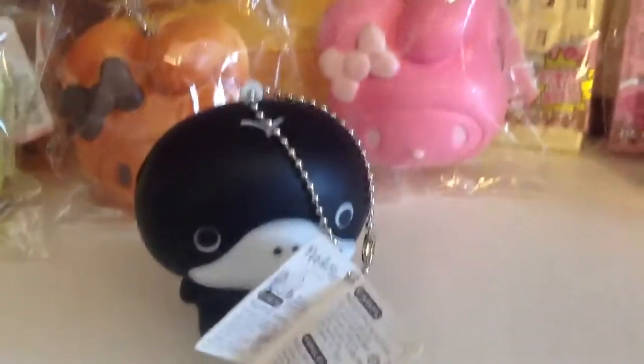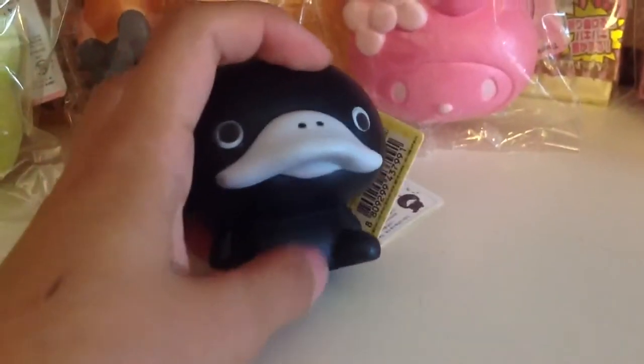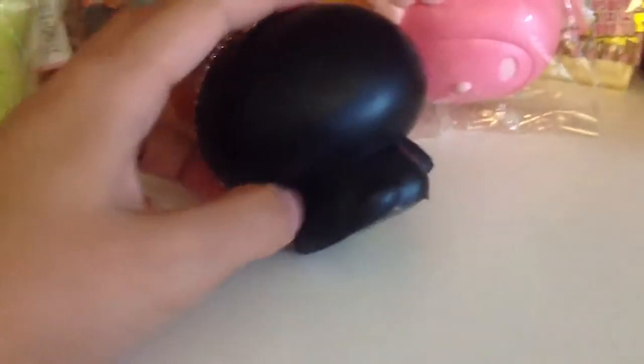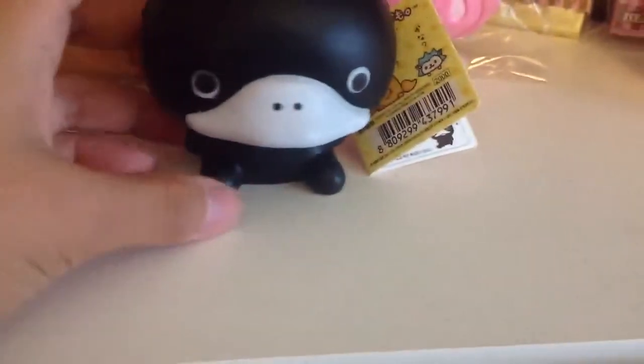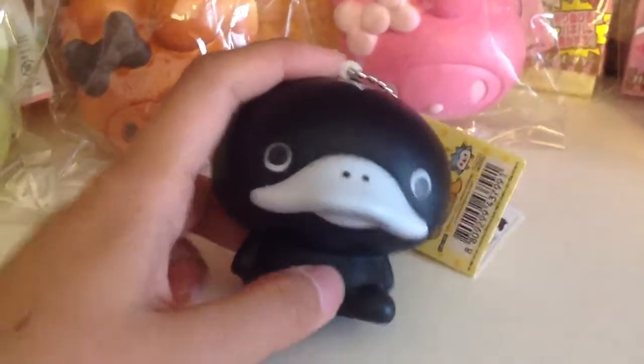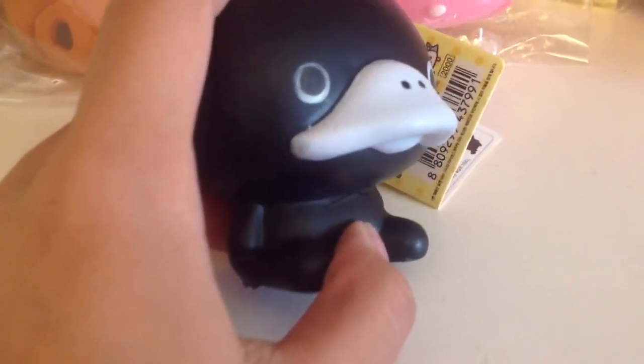There is a slight defect which I will show you. If you can see, there is a small tear right there, but that is all there is to the defects. Everything else is perfectly fine — the cut isn't too deep in the neck. Let me just zoom up for those of you who want to see it. It's very, very small.